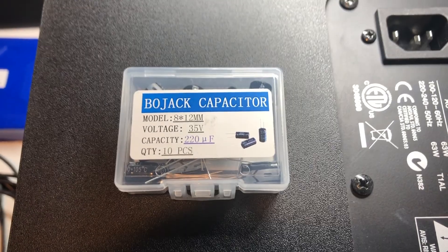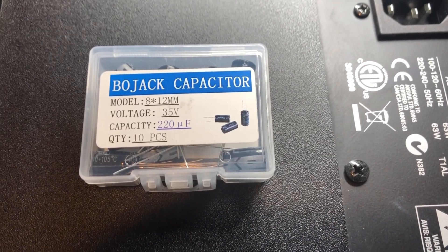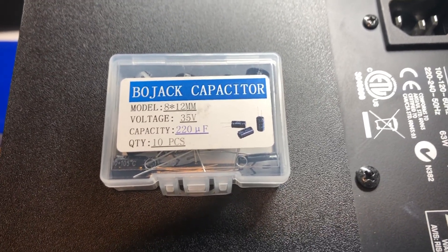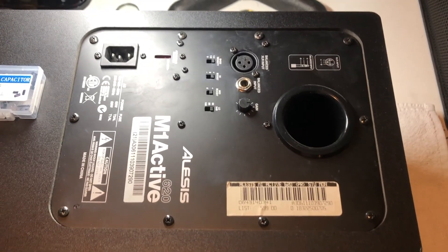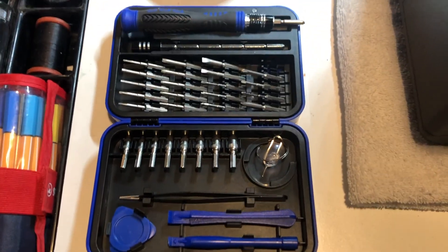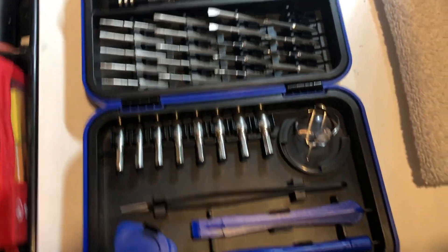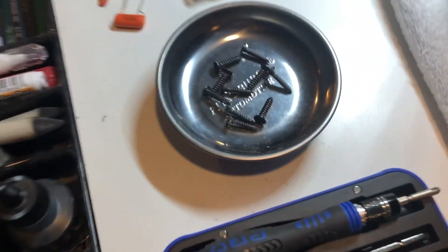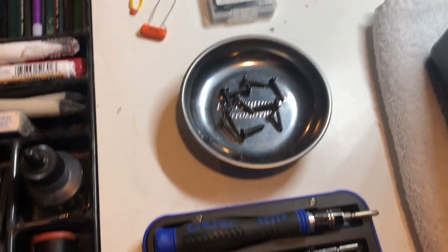These are the capacitors I'll be using for the replacement, and I'm going to try to relocate the resistor away from the capacitor as best I can. Whenever doing this type of electronics work, one of these electronics-specific screwdriver sets really comes in handy. I also like to use one of these cheap Harbor Freight magnetic trays so you don't lose any screws.